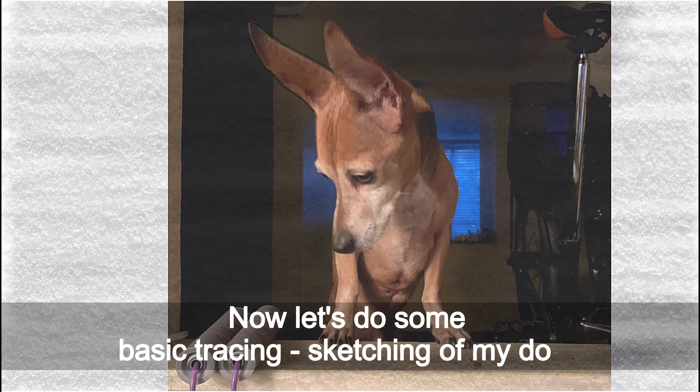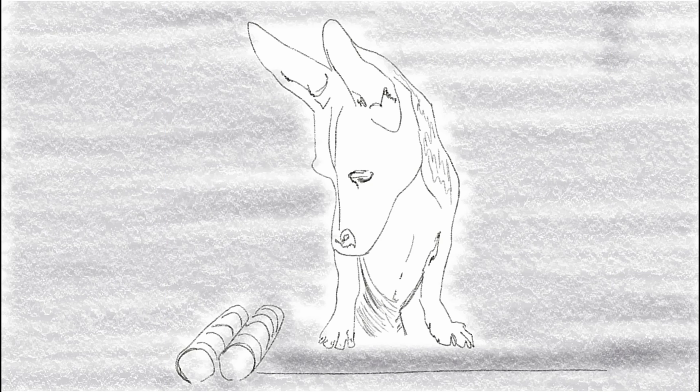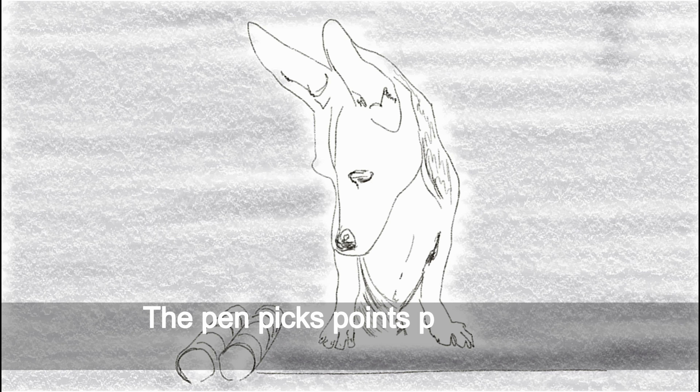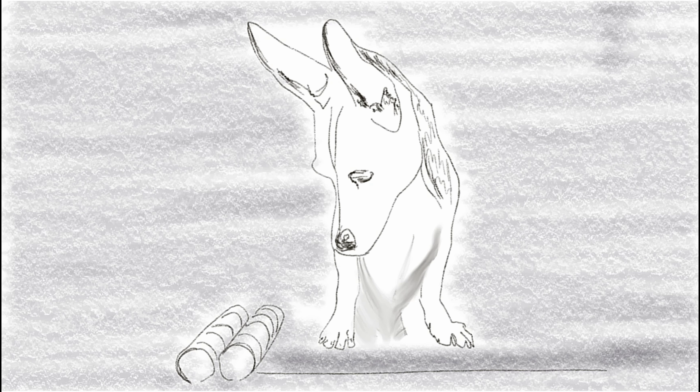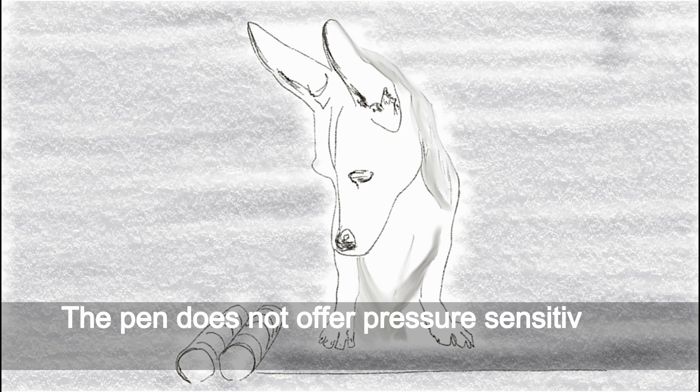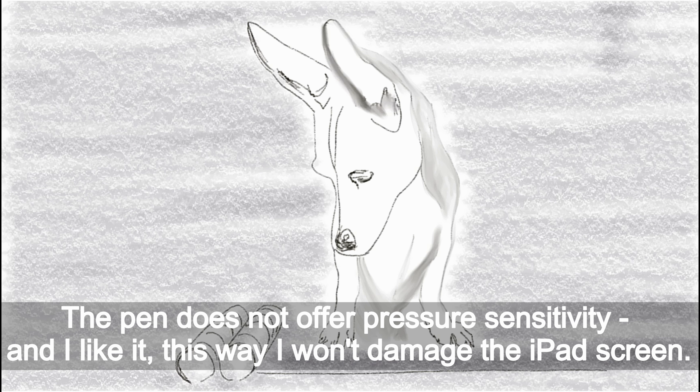Now let's do some basic tracing and sketching of my dog. The pen picks points precisely — way better than I did it with my fingers. The pen does not offer pressure sensitivity, and I like it. This way I won't damage the iPad screen.